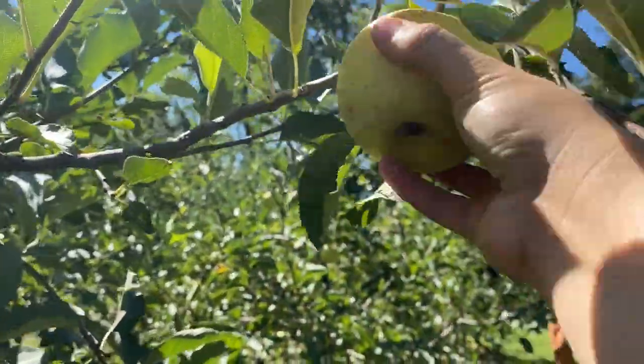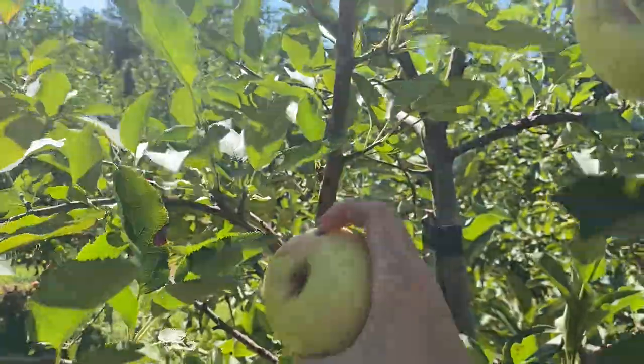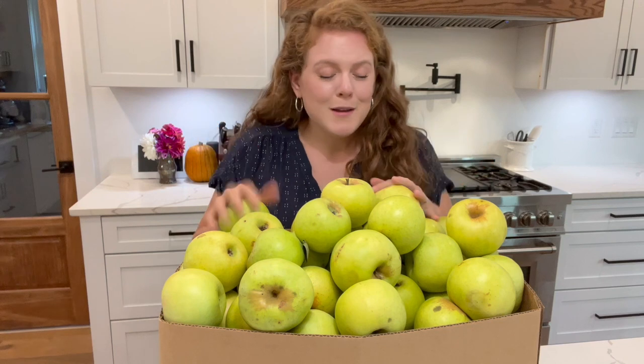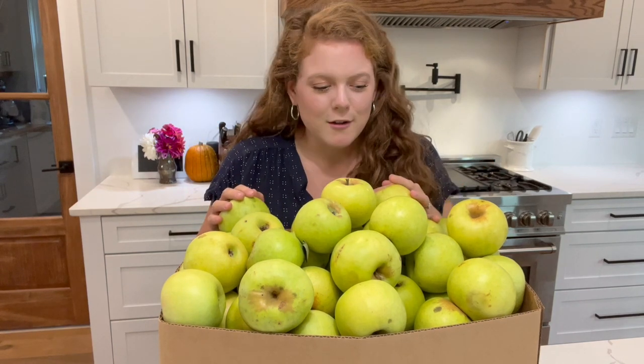Hey guys, hope you guys are having a great day today. My name is Kara for those of you who are new here, and today we are going to be processing all of these apples. This past week we went to our local apple orchard and picked all of these apples. We got entire bushels here — it's a pretty big box — so we are going to get started on processing all of these.